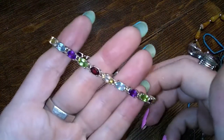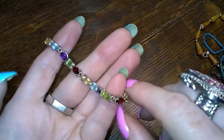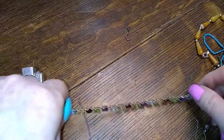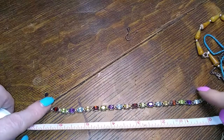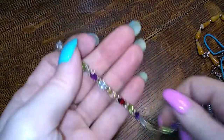This is a beautiful multi-stone piece — aquamarine, amethyst, peridot, citrine, garnet. A gorgeous thing, beautiful. Let's see how long it is — it is indeed 7 inches. Gorgeous, look at that — like candy.